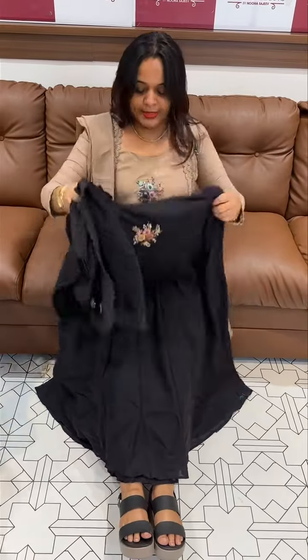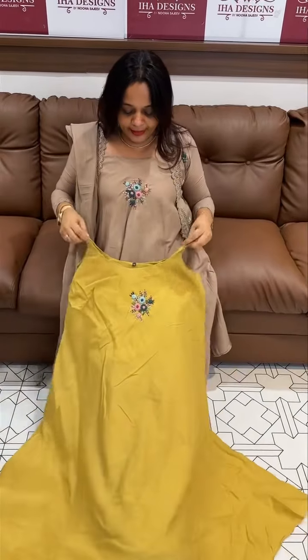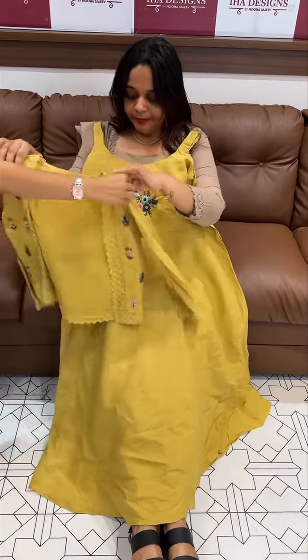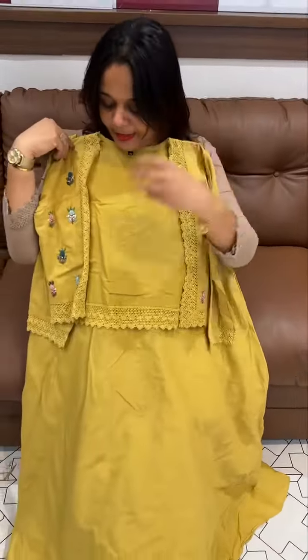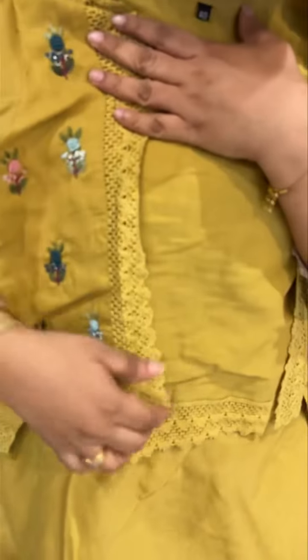Jacket plus bottom and dupatta. Second one is black, third one is studio color. The center portion is a half-breasted type jacket. I also use it with golden flowers and red flowers with cross-detailed borders, with bottom and blue dupatta.